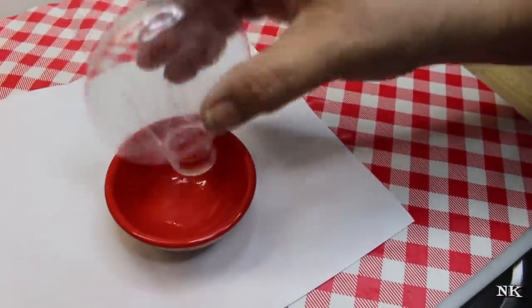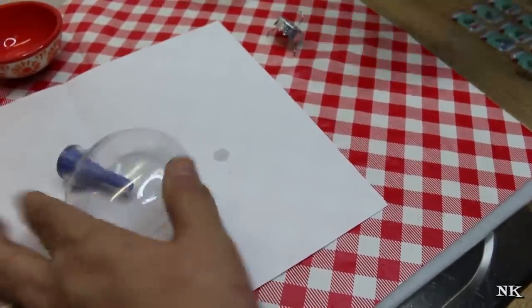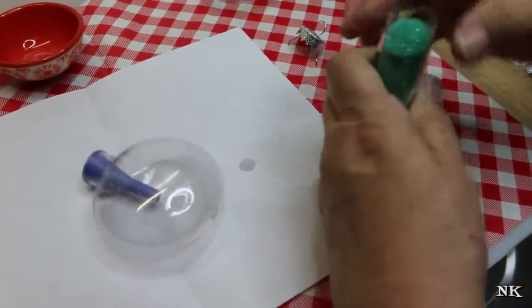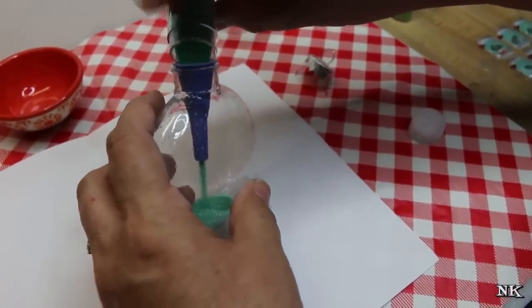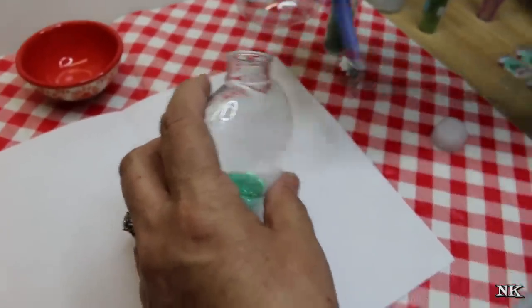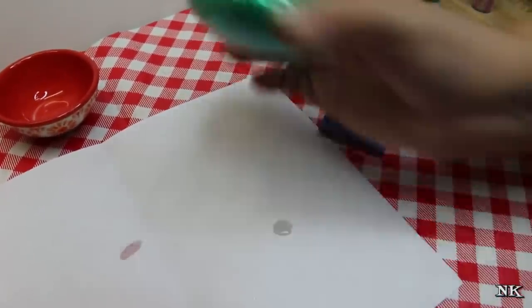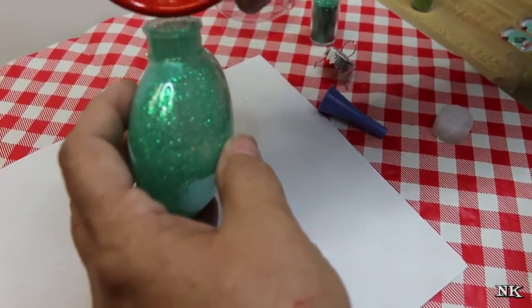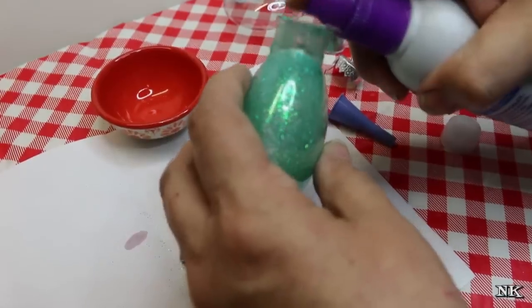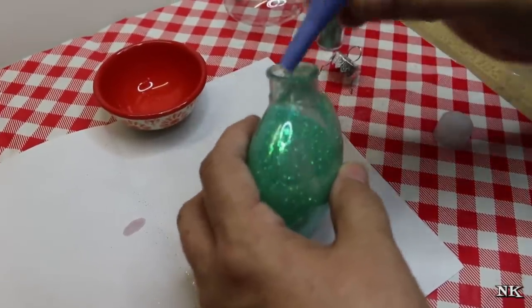If you have any excess, get yourself a little dish and just drip it out in there - you can reuse that hairspray later. Take your glitter funnel. You want to get a good amount of glitter in there, and you don't want to wait too long after you spray your hairspray before pouring your glitter. Give it a good shake. If you see you didn't get as much coverage as you like, pour a little more hairspray in there or give it another spray.